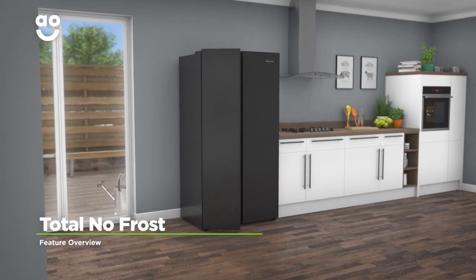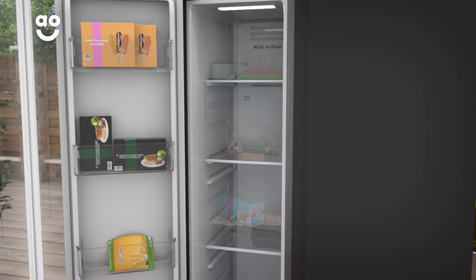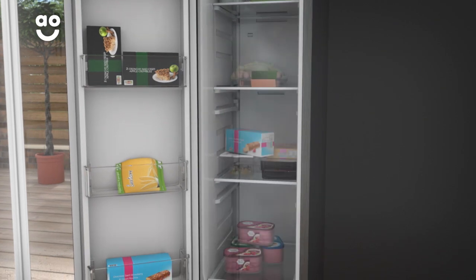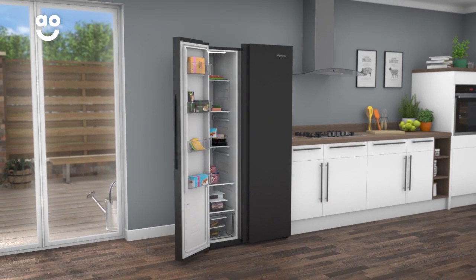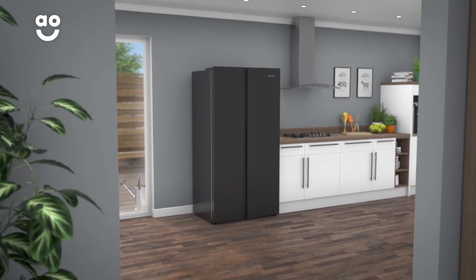FridgeMaster's Total No-Frost technology banishes icy build-ups in your fridge and freezer. It keeps cool air constantly moving around both cabinets, so there's no risk of any ice forming. This means you'll never have to defrost the freezer again, and those fresh strawberries in the fridge will stay juicy for longer too.